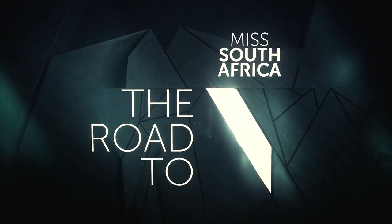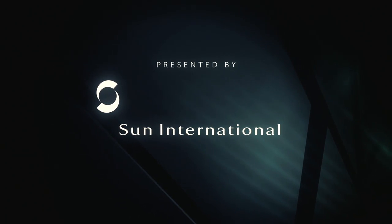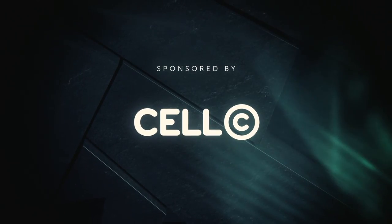Miss South Africa — Inspire a Nation. Miss South Africa 2014, proudly sponsored by CELSEA.